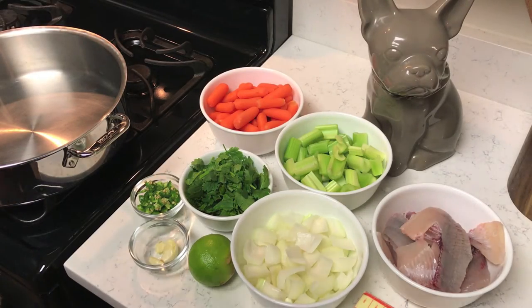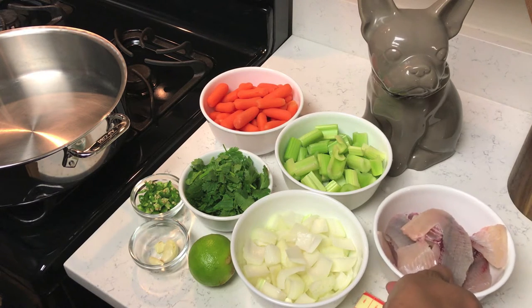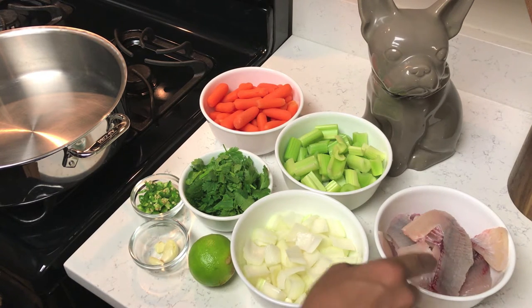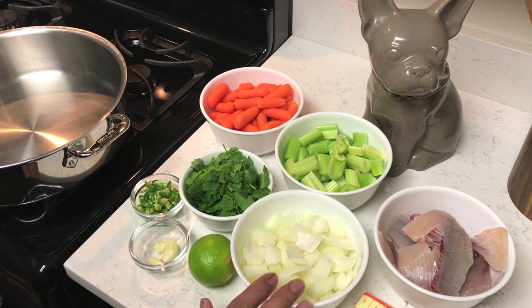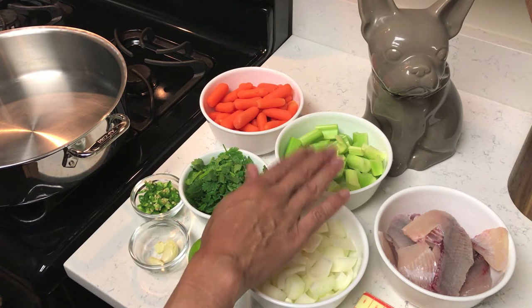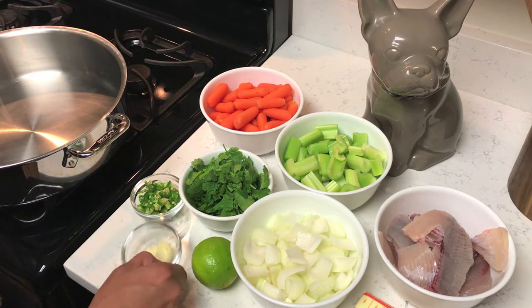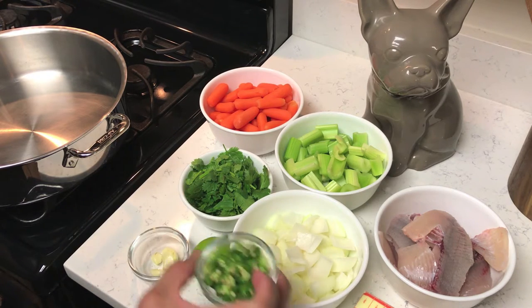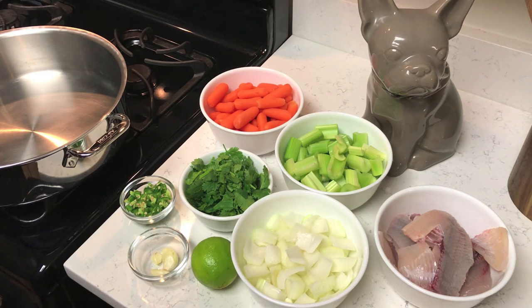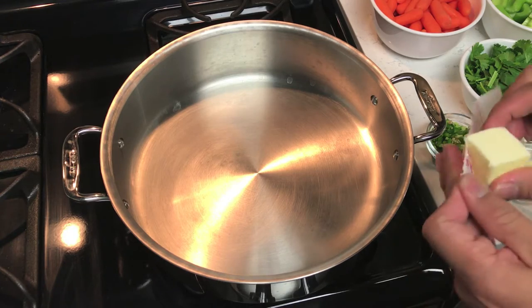For the fish soup, from the crappie I've got all the bones that have been washed, one large sweet onion, some celery, carrots, cilantro, lime, crushed garlic, and one jalapeño diced. Also about half a stick of butter, which is the equivalent of four tablespoons. Go ahead and add your half stick of butter.